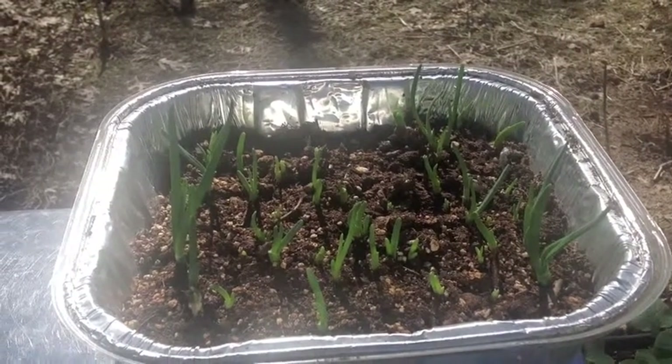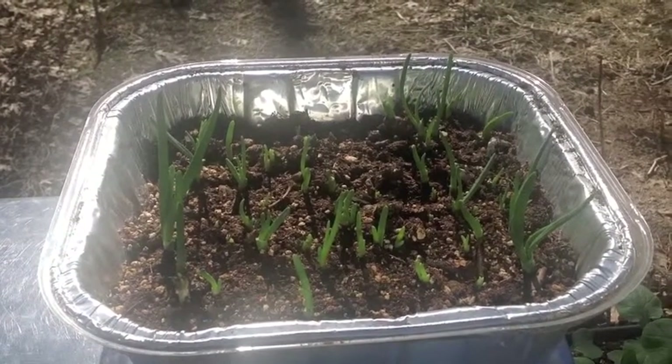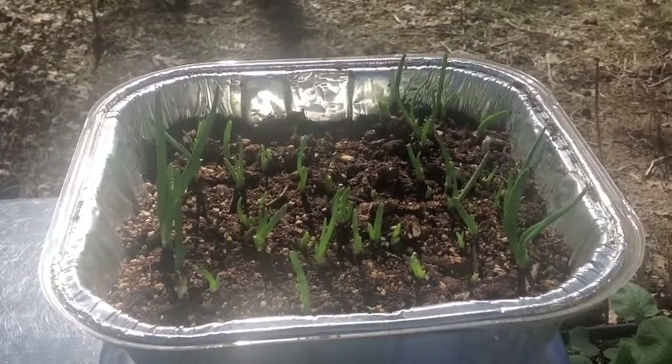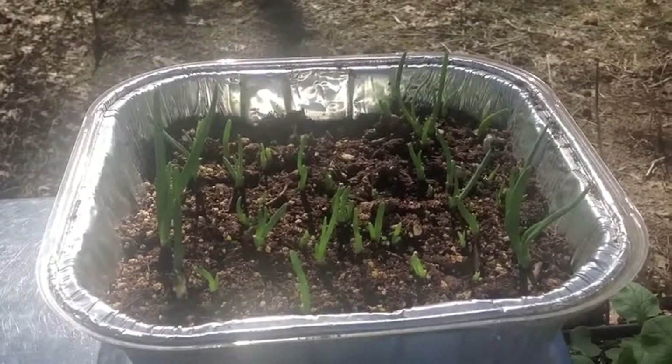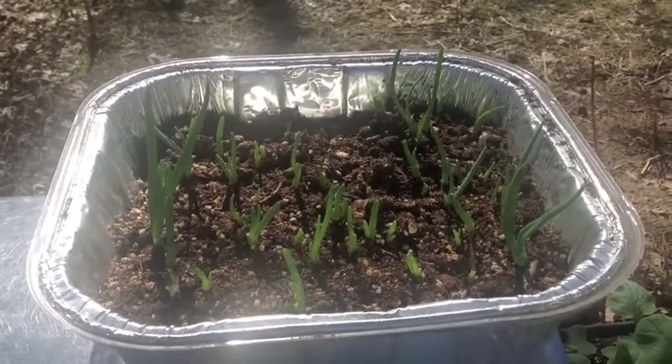Today is the 21st of February. This is the update on growing green onions in the house under grow lights, and you can see that they're coming along. They're not ready to eat yet, but it looks promising and I think we will be successful with this.